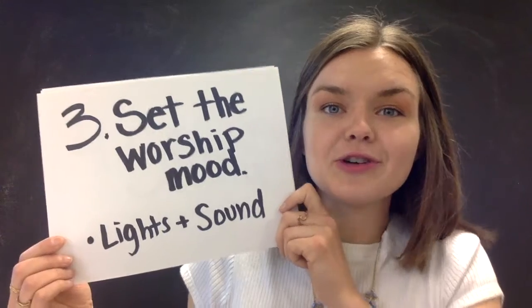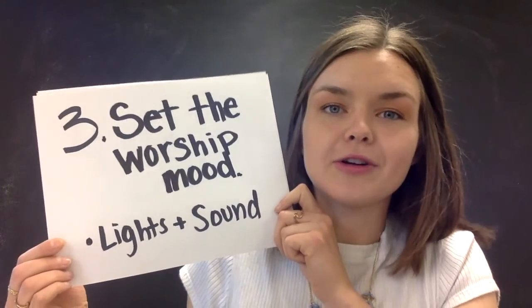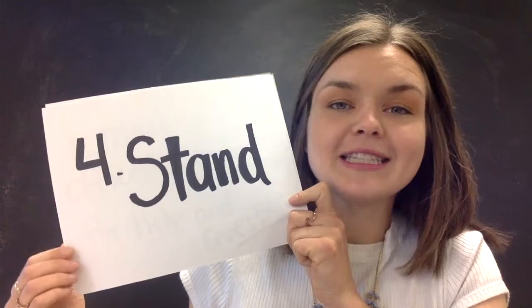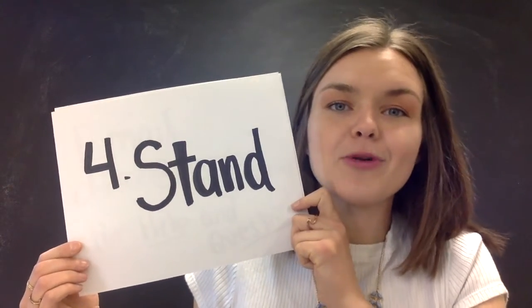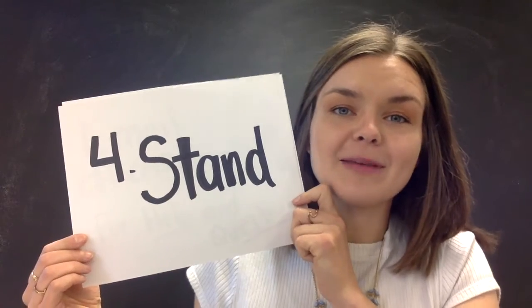For lighting, you can turn it down if you're more comfortable in a darker setting. And then four: stand. It's the posture of worship, just like we would do at church. The more you can make it feel like church at home, the better it will be for you.